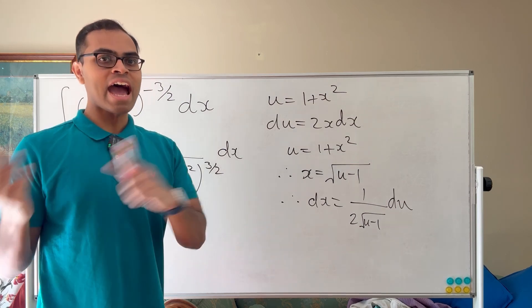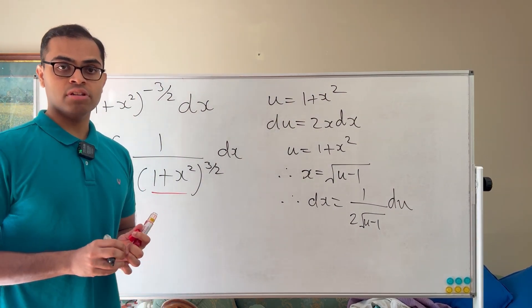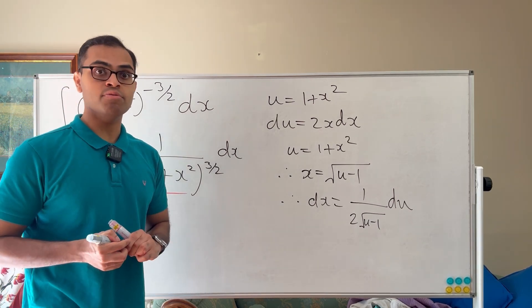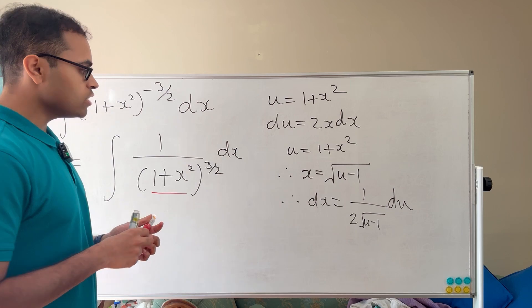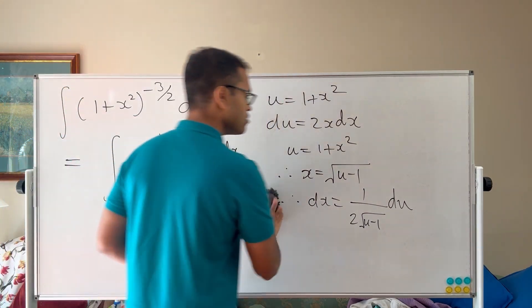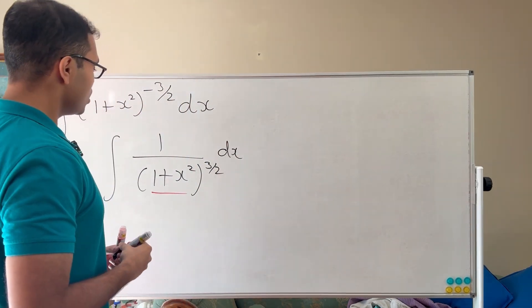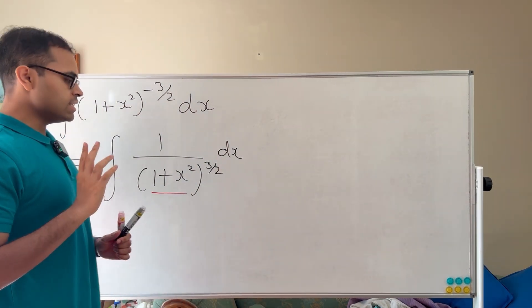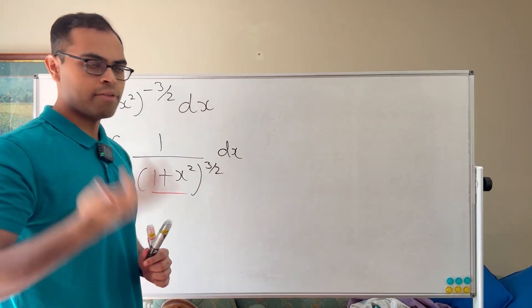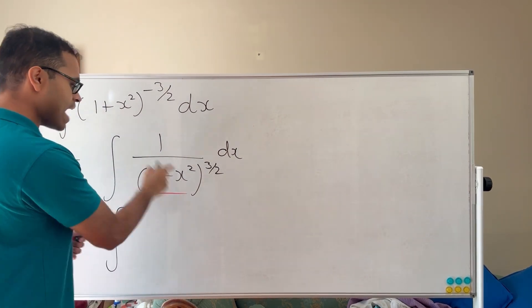The trick here — and it applies to many other problems — is that all the failed attempts do work if you modify the problem slightly. In this problem, we want to create something up top to make our du match. So the strategy is to factor something out from the bottom of the expression.